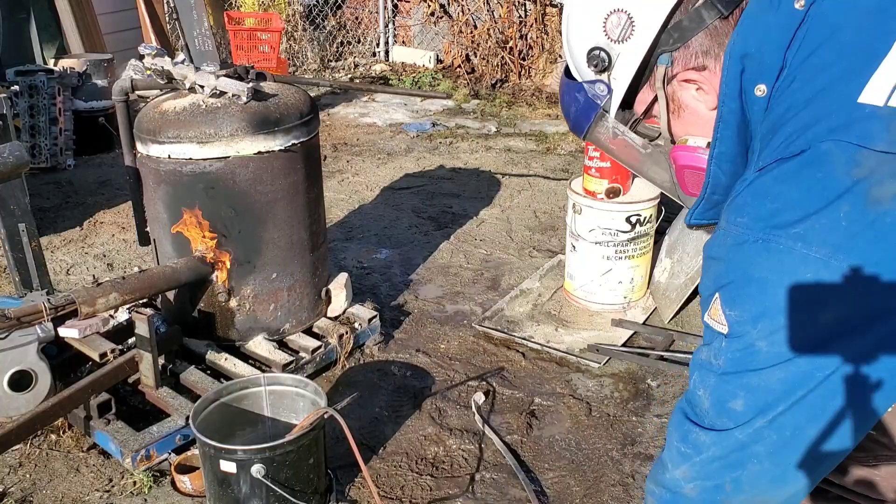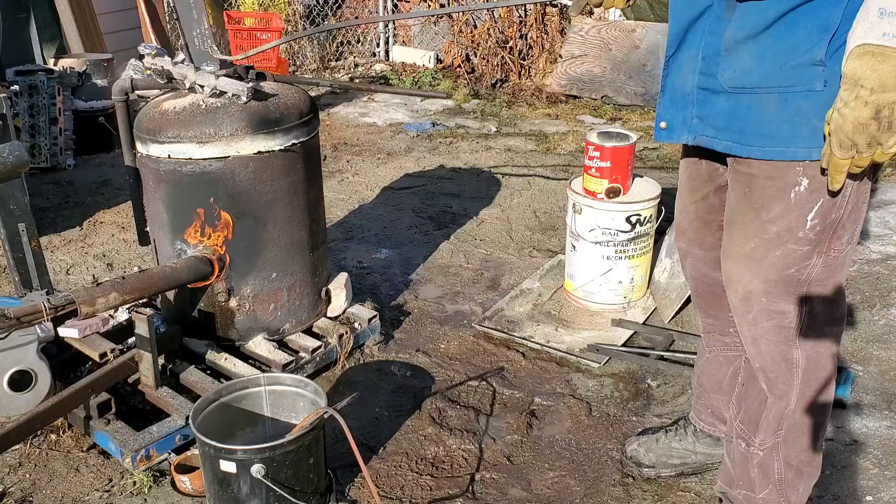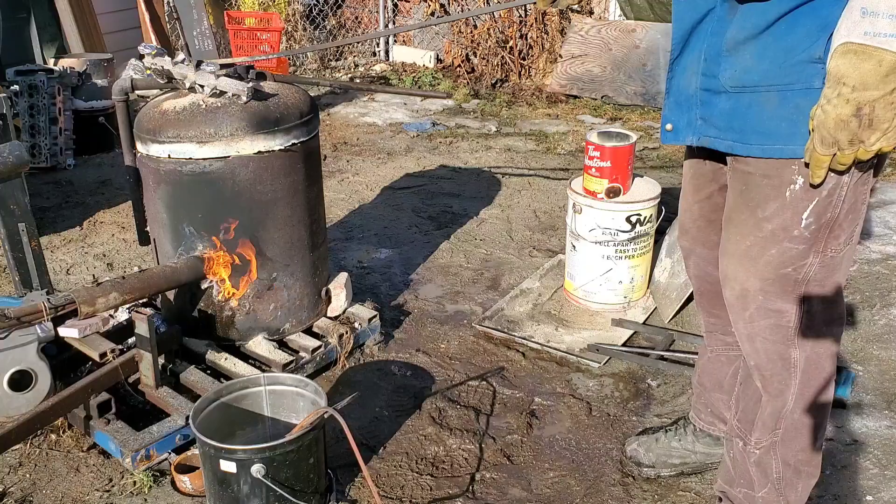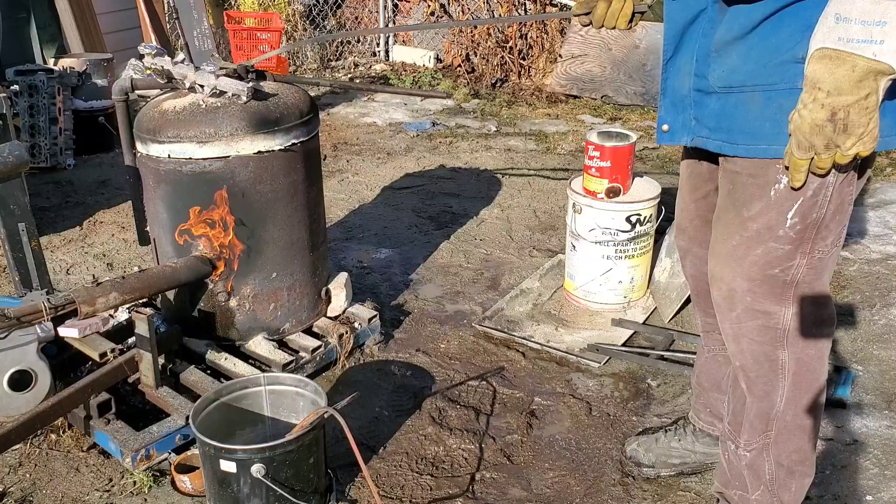Now some of the more astute people might have noticed what just happened there. At minimum this could cause a spitting of aluminum, or at worst an explosion sending molten aluminum everywhere — and that's not going to be a good day for anyone. I'm just going to preheat it on top of the oven and then put it in a warm place and keep it there until I need it next time.